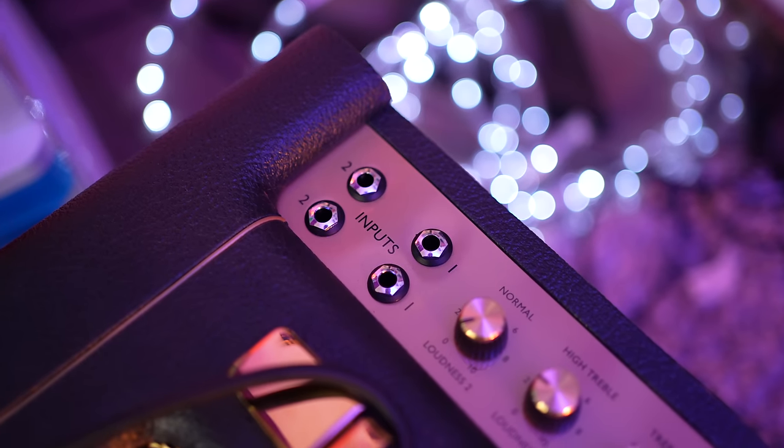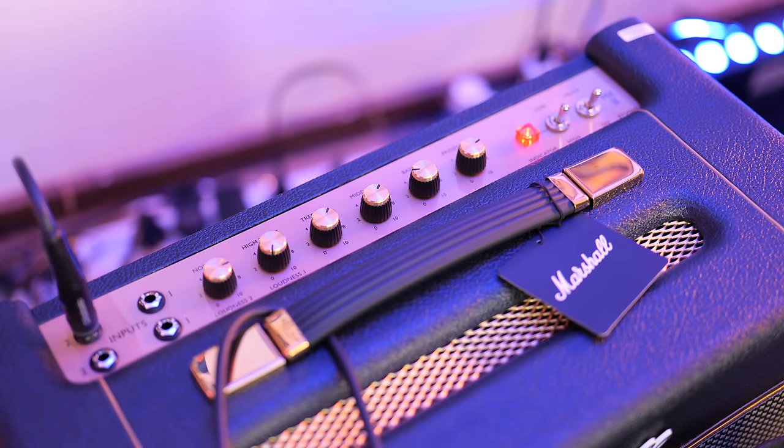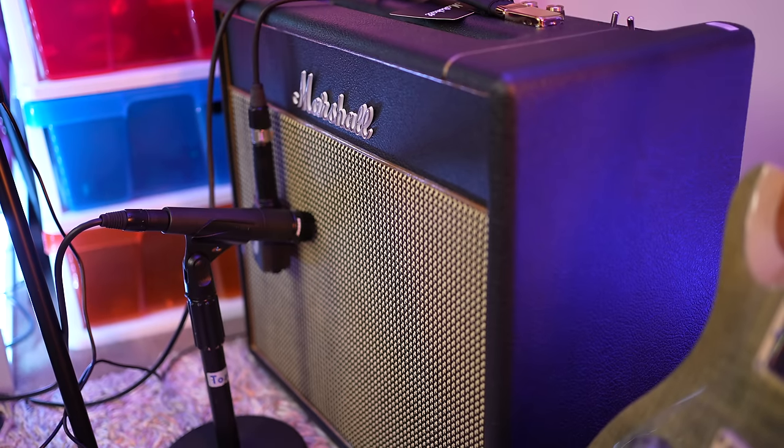Let's talk about how this amplifier works, because there are four inputs and this could get confusing if you're new to this particular amp. If you're an old-school Marshall veteran you'll know exactly the benefit of having all these inputs. Both number ones correspond to the high treble channel and both number twos correspond to the normal channel.